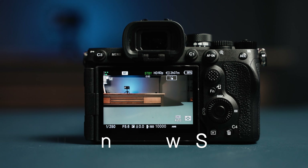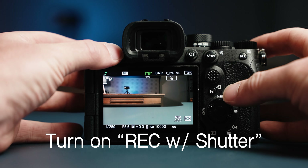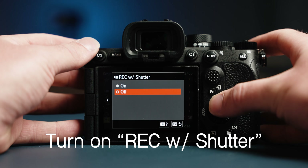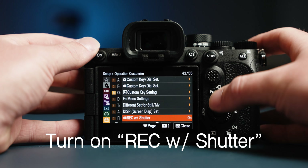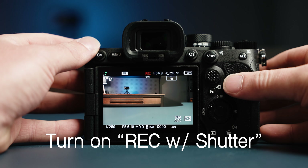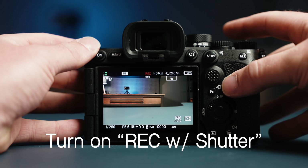Changing the settings each time is a waste of time. Next, scroll down to Record with Shutter. This will make it so that your shutter button starts and stops recording. This way, I don't have to reach on top of the housing to the red button — I can use the shutter trigger that's already by my finger. It's a simple change, but it will save you time.